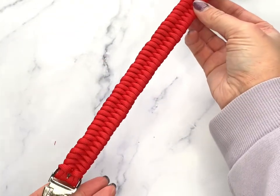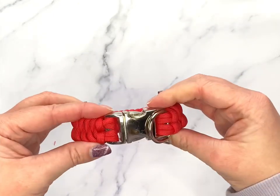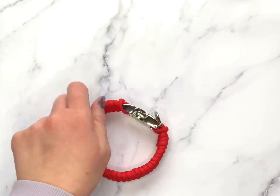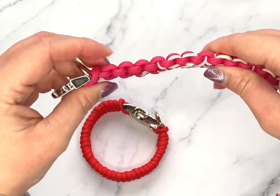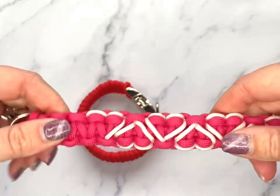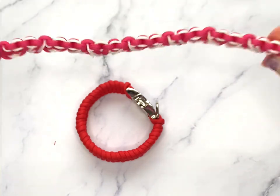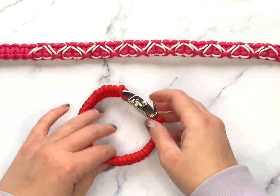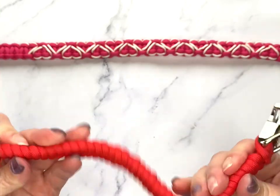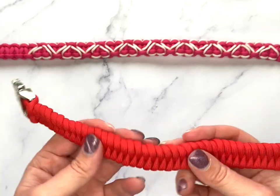And there we have it — one fishtail braid dog collar. You can do this with cat collars as well; it's the exact same measurements, I would just use a thinner cord. This braid is fantastic because it is not as thick as your Cobra braid and it's not as tough. The benefits of your fishtail braid are that it's softer and a lot more pliable, and it's also less likely to rub — so if you have a smooth coated dog such as a greyhound or similar, it's less likely to rub at their skin.